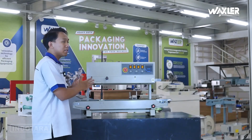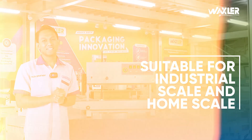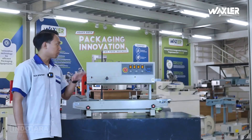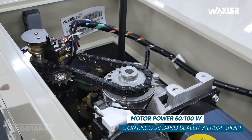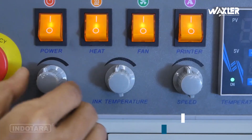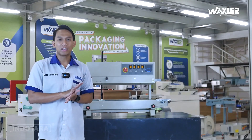Unit ini sangat compatible untuk skala home industry ataupun industri besar lainnya. Penggunaan daya maksimal 800 Watt ini karena di bagian motor powernya bisa digunakan 50 atau maksimal 100 Watt saja. Karena untuk bagian fan dan powernya ini semua bisa di-adjust, sehingga penggunaan listriknya bisa menyesuaikan dari speed yang kita gunakan.